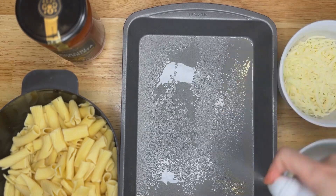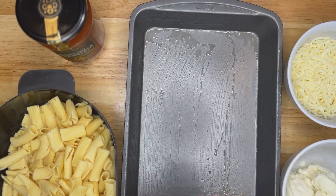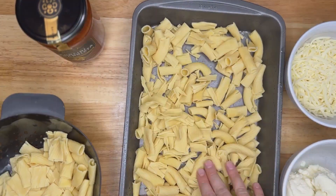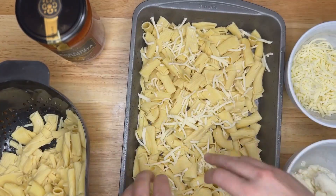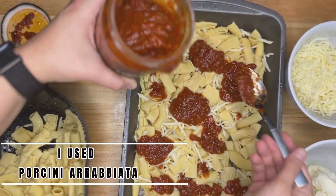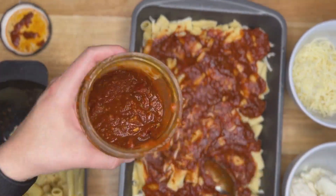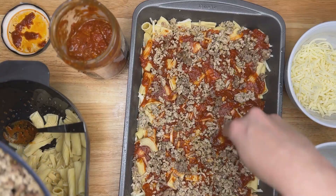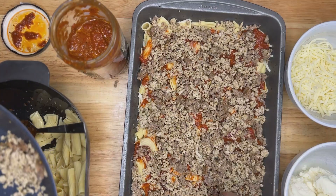Now it's time to layer. Take your 13 by 9 pan, spray it with non-stick spray — avocado oil is preferred — and make sure the edges are done well. Grab your pasta and use about half of it, pushing it into the sides and making sure it's nice and flat. Add a pinch of mozzarella, then grab your pasta sauce and use about half of it, spreading it out to coat evenly. Next, grab your meat mixture — about two-thirds of it — and layer it on, making sure it's dispersed as evenly as possible.